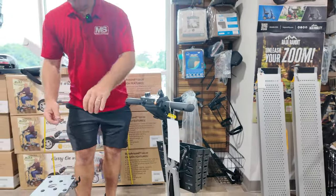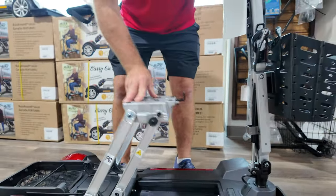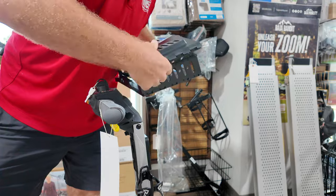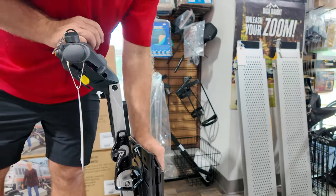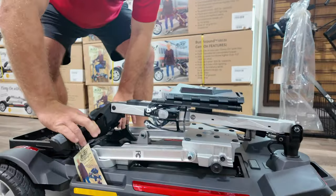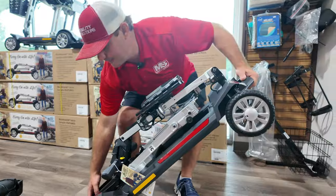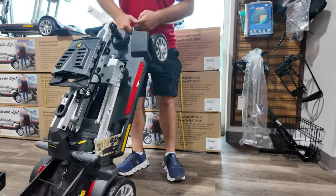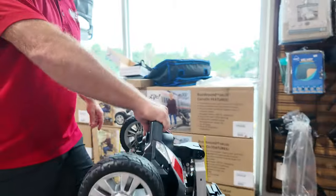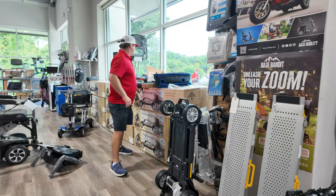To fold this, there are two little clips on the side — you pull them out and bring this down. You can remove the basket or leave it on; it actually folds up just like the scooter does. There's a release handle that allows the tiller to move up and down, and then you can pick this up, place it on the bumper of your car, grab the handle while it's resting, and slide it right in. The kickstand also allows it to stand straight up for storing in a small closet or hotel room.